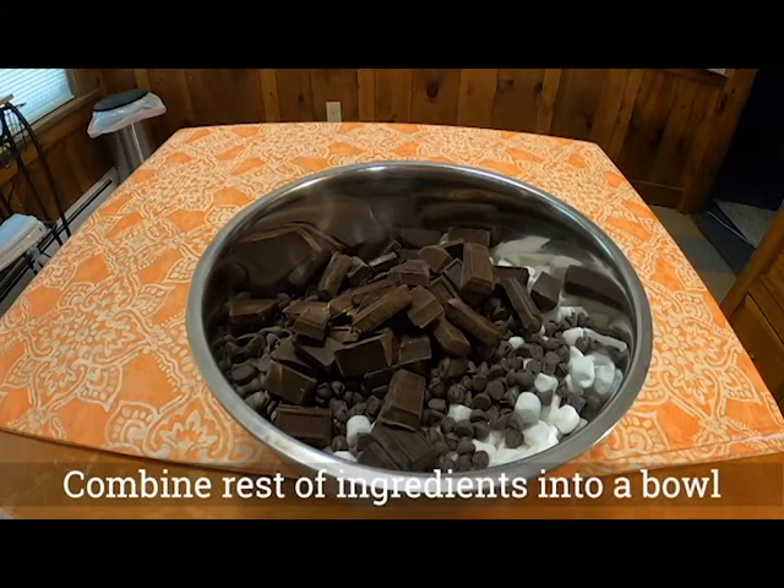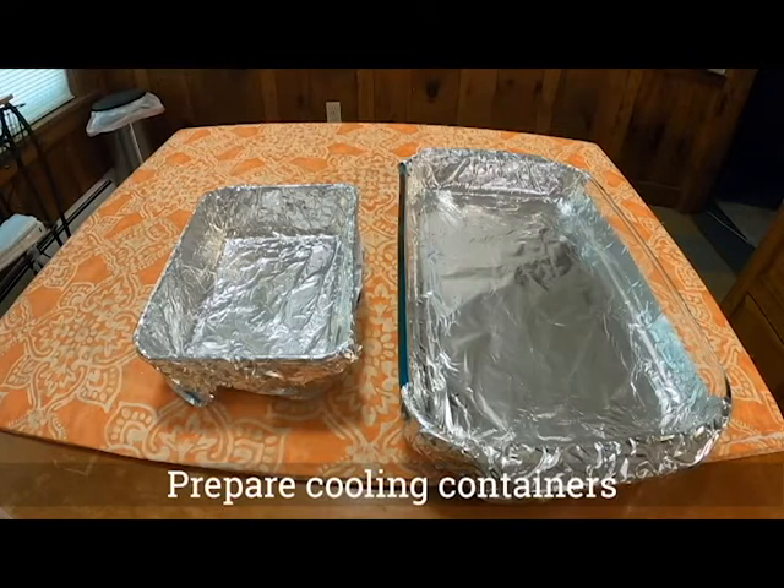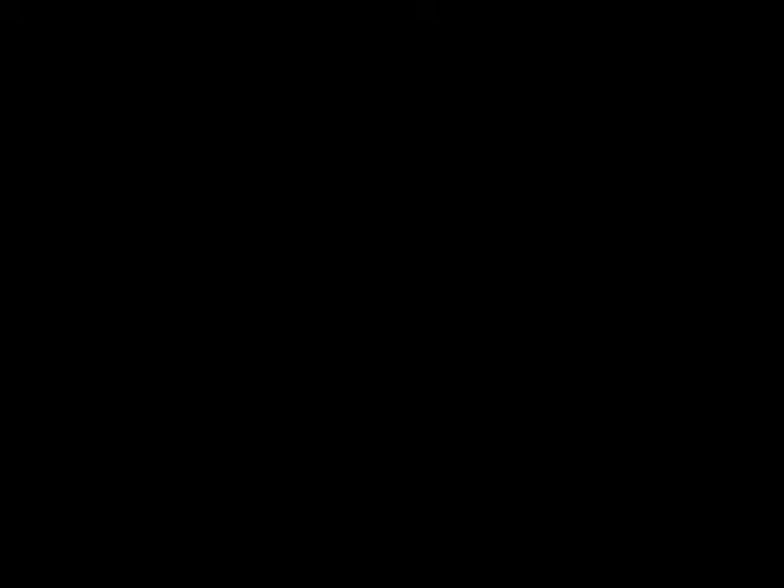Then go ahead and get a container that you're going to put it in and get it ready. I went ahead and put aluminum foil on the bottom of these because I hate cleaning and this would fix that problem — because I had no idea how runny or soupy this would be. I mean it's fudge, but you never know.